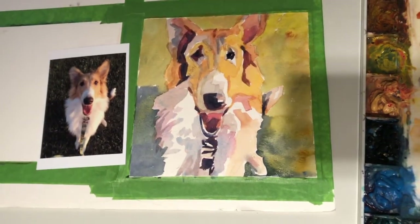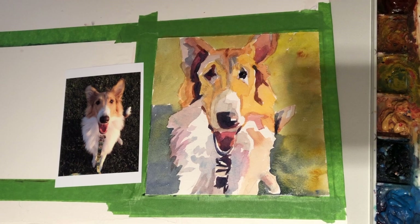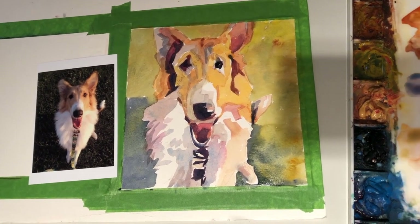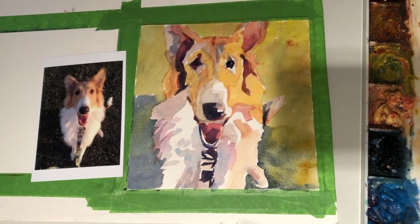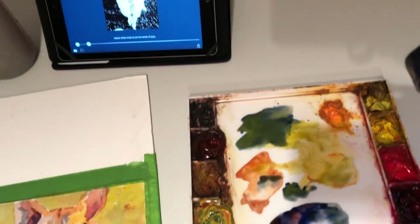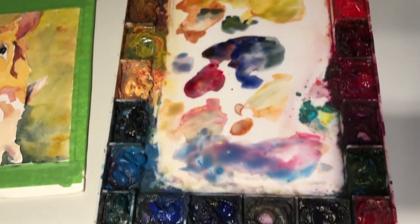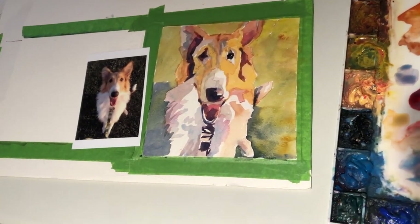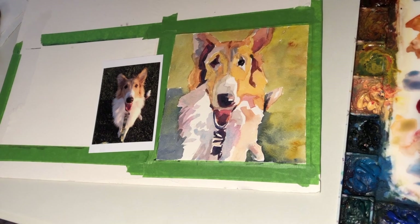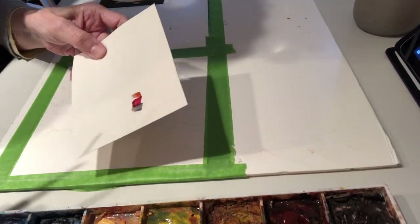I wanted to show you at the beginning that that's where we're going to end up, and I'll show it again at the end. So let's talk about how we get there. The point is, what I'm showing you here are all the tools I need to get the job done: the palette, which is tube paints squeezed out into the pans; 140 press weight Arches paper; the photograph of the collie I'm going to paint; and the no-tanizer running on the iPad.